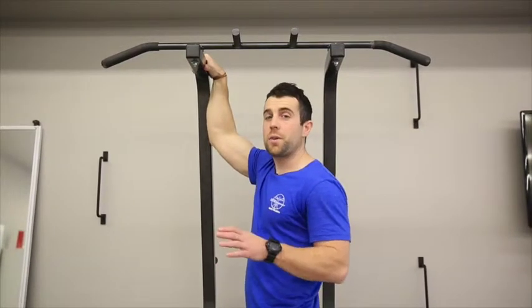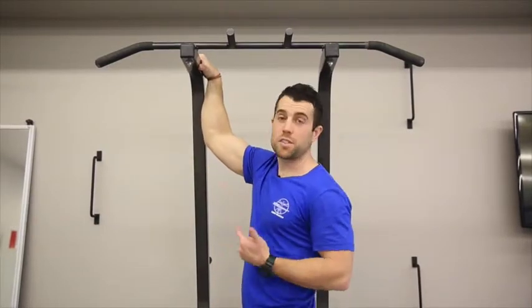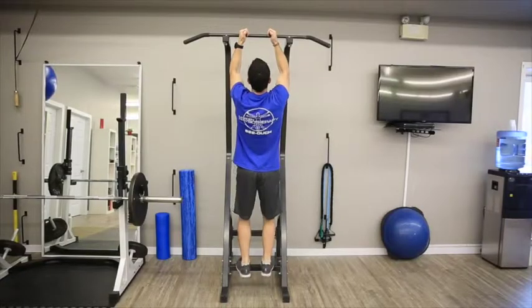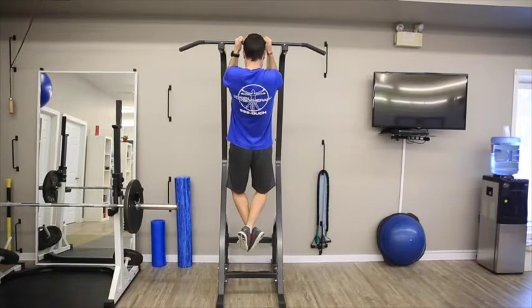Once you've mastered the inverted pull-up, it's time to make your way to the chin-up bar. Most people initially are not strong enough to pull themselves directly up, so we can add an eccentric component where you're only lowering yourself down. Use your feet to help jump up to the top of the movement and drop yourself down slowly.